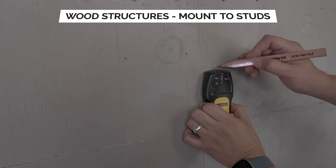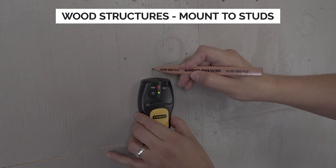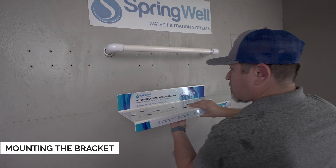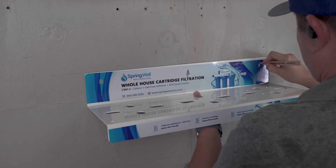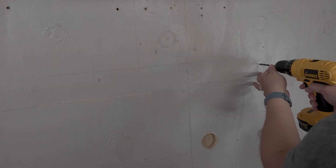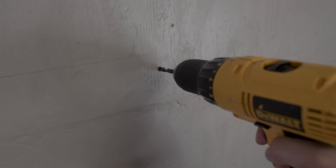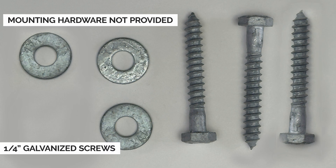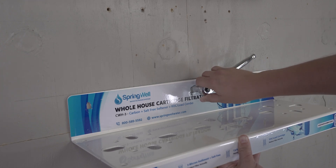Due to the weight of the cartridge system, it's important that you mount to studs when installing it on a wood structure. To ensure your installation is neat and professional, be sure to use a level. On the back of the cartridge mounting bracket, you will notice eyelets — use them to mark the areas to pre-drill. Once the mounting position is identified, use a drill to pre-drill the holes. Note that mounting hardware is not provided in your Springwell kit. In this example, we are using quarter-inch galvanized screws to secure the bracket to the wall.